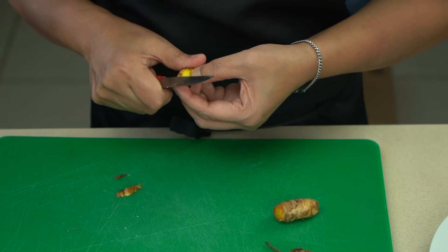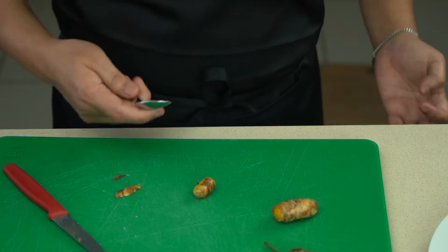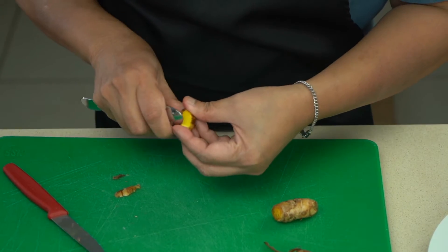Hi and welcome back to One Pot Dish. Today we're going to be making a jackfruit beef stew.